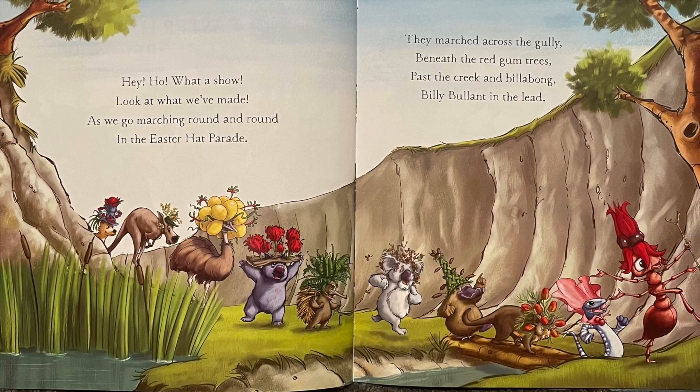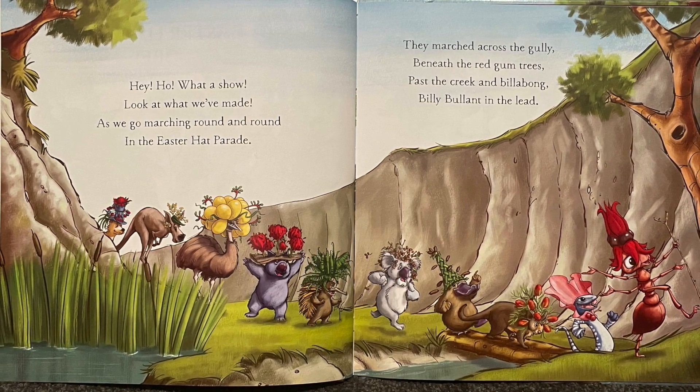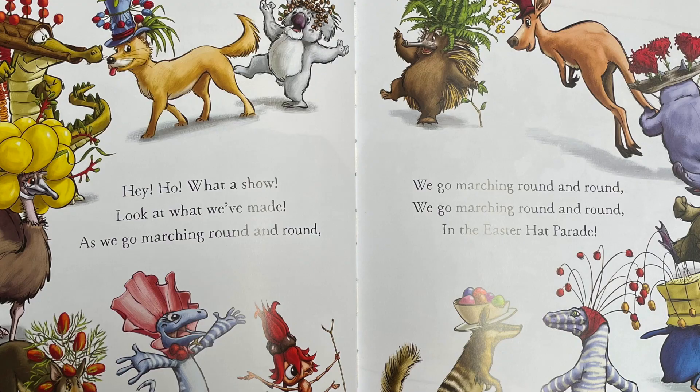They marched across the gully beneath the red gum trees, past the creek and billabong — Billy Bull Ant in the lead!